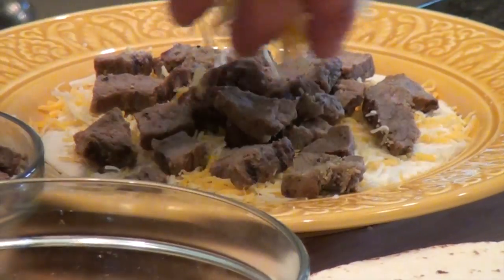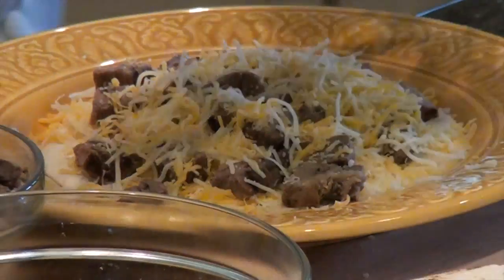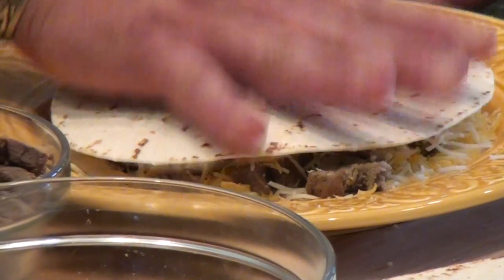Cover it with a little more cheese. Place another tortilla on top. Kind of press it down a little bit. We're going to pop it in the microwave for two minutes.